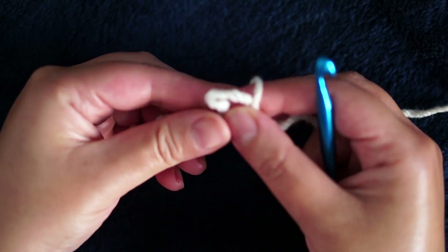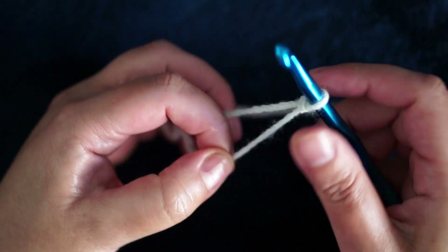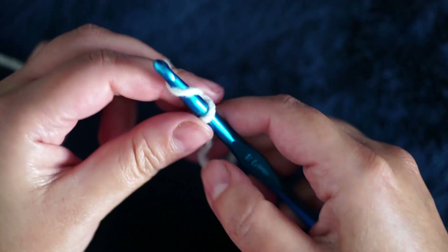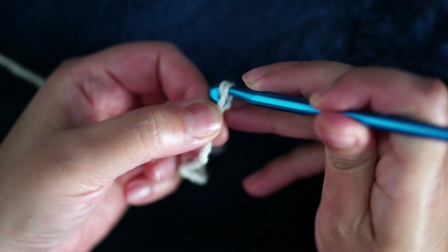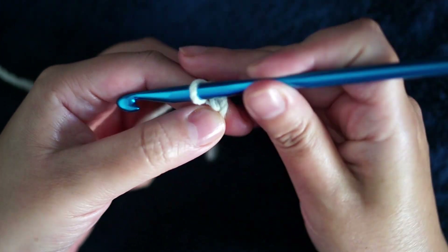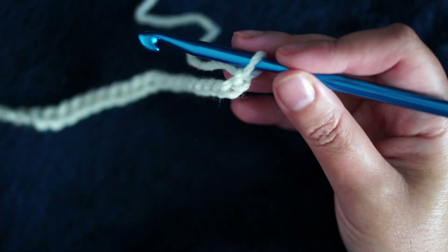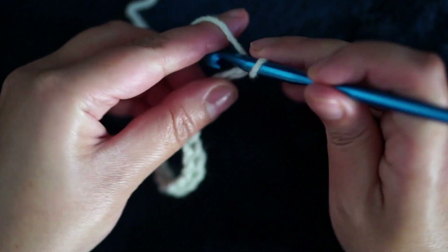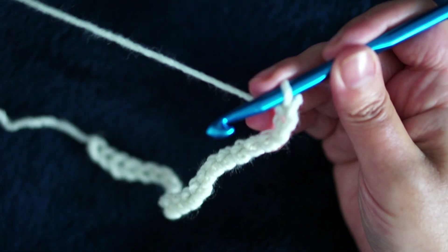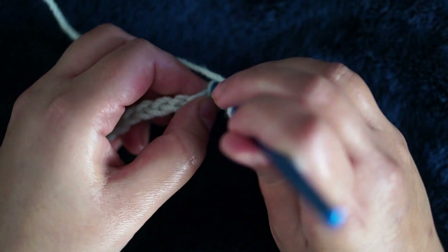We'll start with a slip knot and I will crochet a pair number — any even number. So I will crochet 22 for this tutorial, and I'm going to add two more chains for the first double crochet. We start on the fourth chain from the hook.